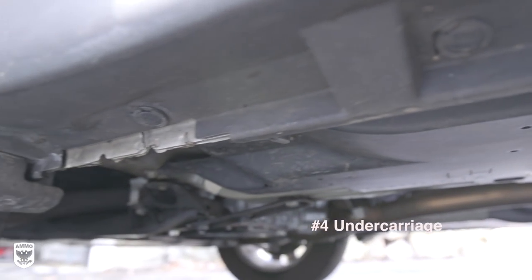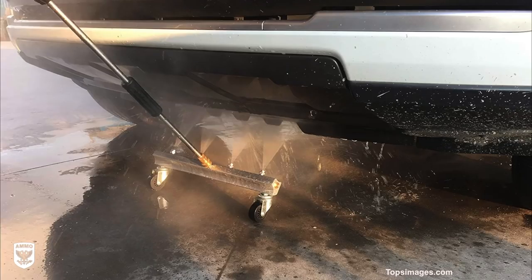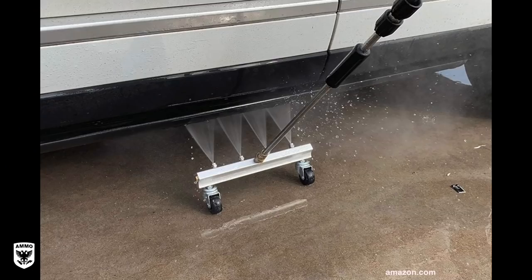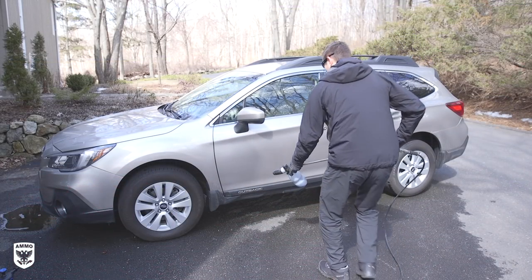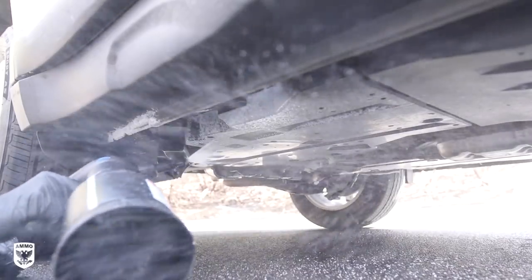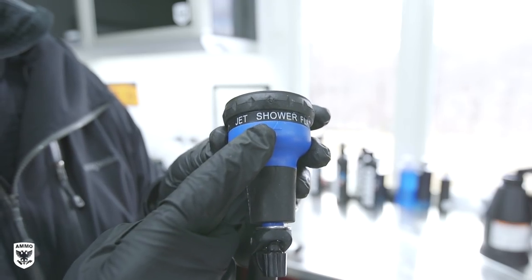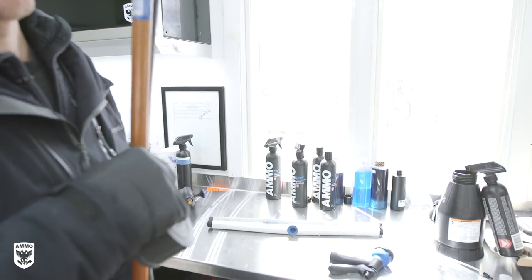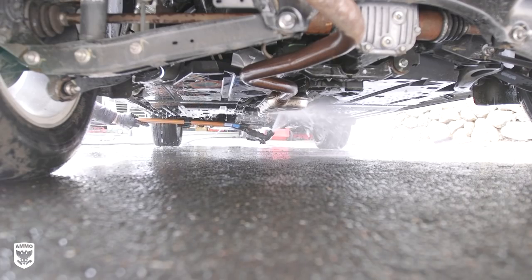Process flow number four is the subframe. There are many new elaborate subframe cleaning apparatuses out there, but they're more suited to the professional or multi-car-per-day user. Without a pressure washer, use an aerator and boost to dissolve the undercarriage salt. You can also use a regular garden hose on shower mode, flip the trigger lock to keep the valve open, tape it to a broomstick, lay it under the car, and turn on the water from the spigot. You can reach the innermost part of the subframe without laying under the car and getting wet.